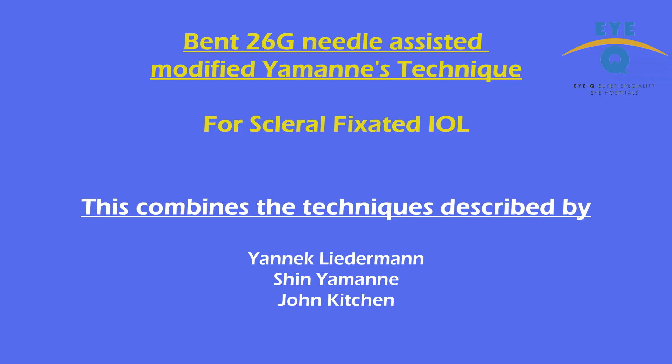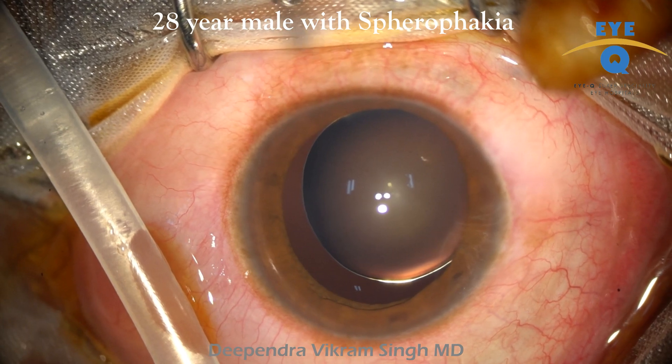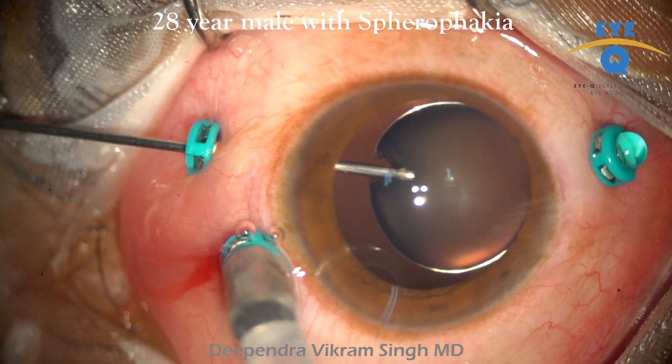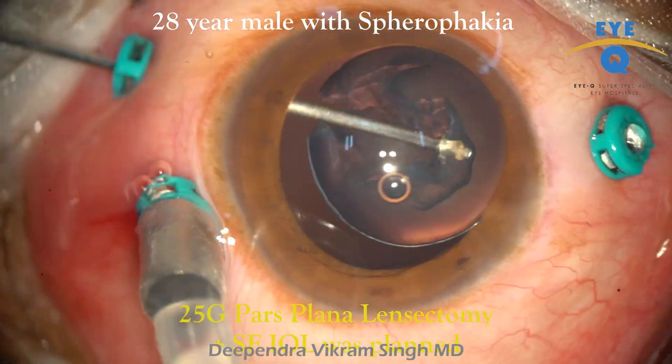This video shares the modified Yamane technique for scleral fixated IOL, which we have been using for more than six years. The background of this technique has been shared earlier in a video uploaded on the AAO website. You can find the link for that video in the comment section.